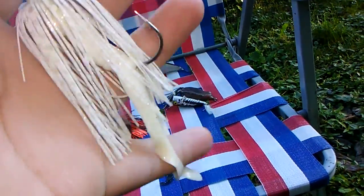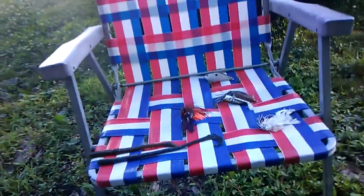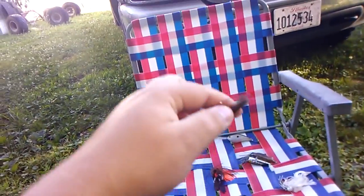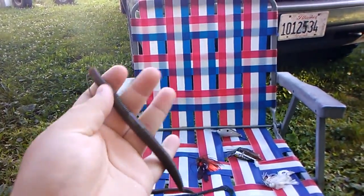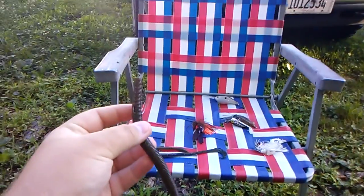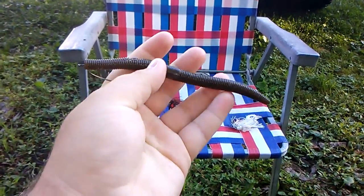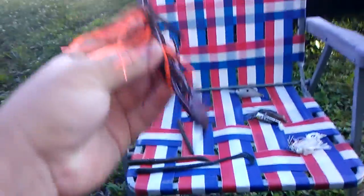These next two baits are going to be all-around baits that can work in any kind of cover - from deep water to shallow water. First one is a Cinco. You can rig this thing on a Carolina rig, you can rig it on a weightless rig like I've got it here, you can rig it on a regular Texas rig, or a wacky rig and all that kind of stuff. But my favorite way is just a plain EWG hook and the worm.